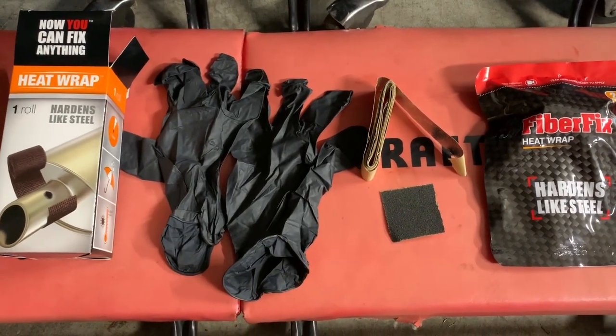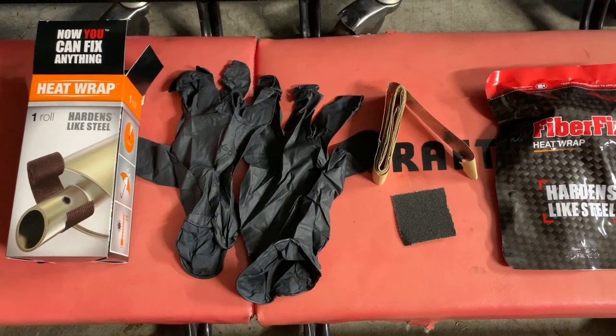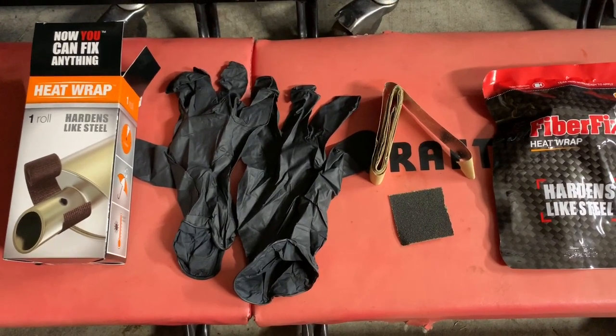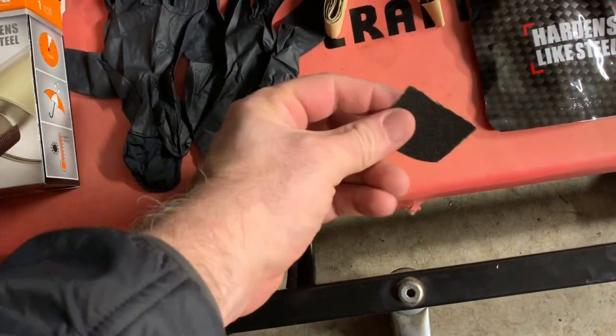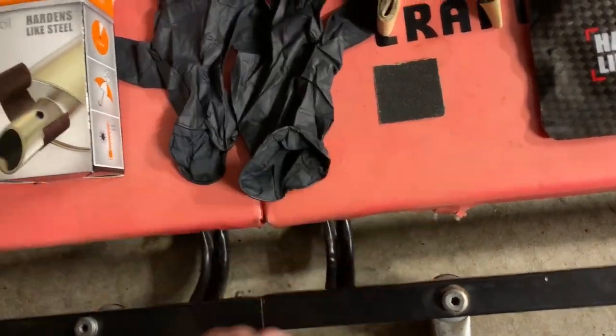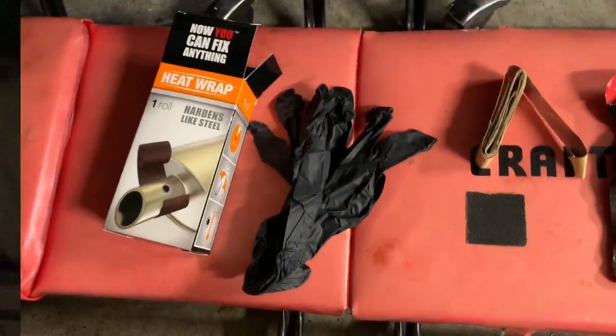The tape kind of holds the heat in. After you wrap it, you either heat it up by running the exhaust for a while, or you use a heat gun to heat the wrap up — that's basically what cures it. So we'll use a heat gun. They also included an abrasion piece of paper to prepare the surface, and some gloves for applying the product.